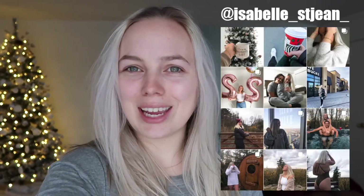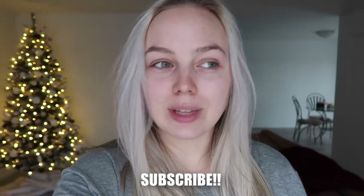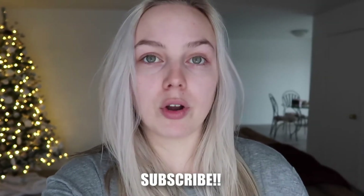Good morning, you guys, and welcome to Vlogmas Day 23. Oh my god. This morning I decided I really want to try a dirty chai, so I made some coffee and put it in the freezer to cool down. I got a recipe online — let's do this.